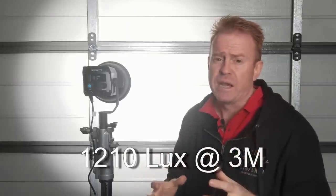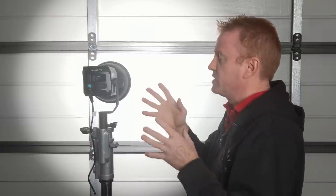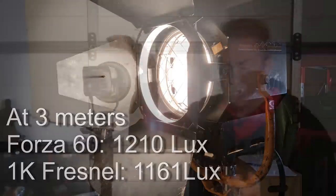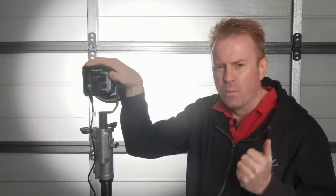I just want to point out that 1,210 lux is my measurement, not Nanlite's — their measurement is actually a bit lower. But 1,210 lux sort of blew me away. Then I thought, what does that actually compare to? So I compared it against a 1k tungsten, which came in at 1,161 lux. So this is actually marginally brighter than a 1k tungsten.